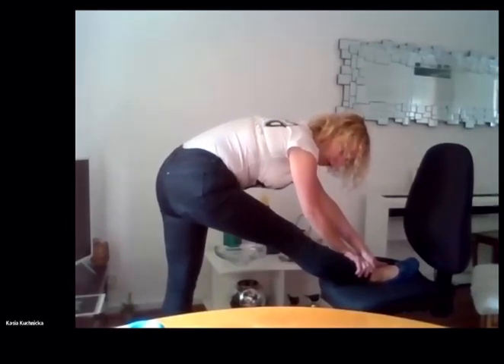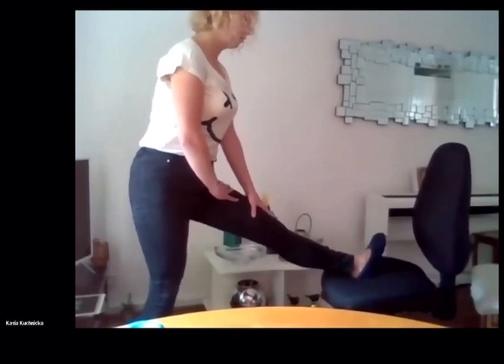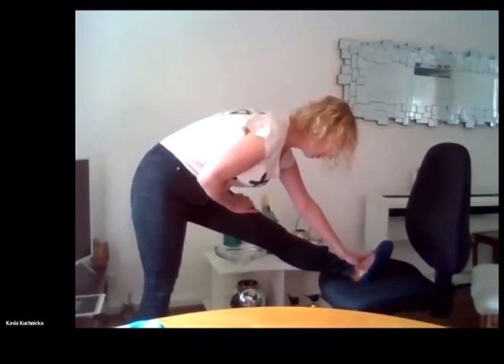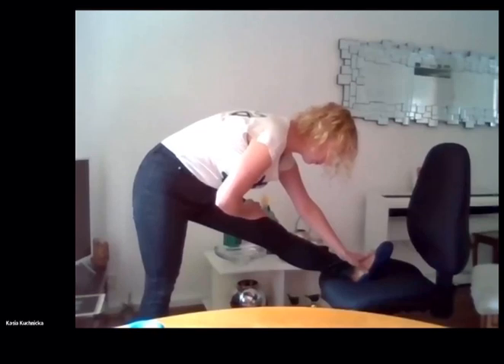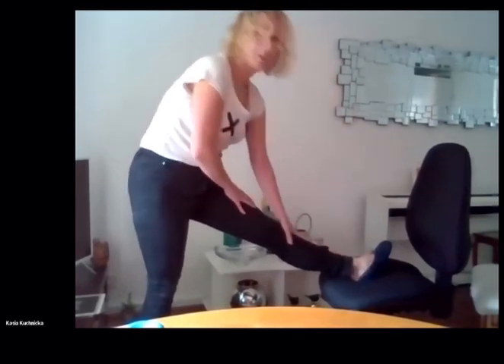Remember to breathe. When you're ready, just slowly go back to the top and switch sides. Whenever you're ready, just stretch down. We are almost there. It's amazing to see how everyone is doing so great. Whenever you're ready, go back up and you are done for today.